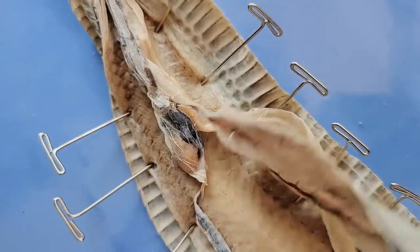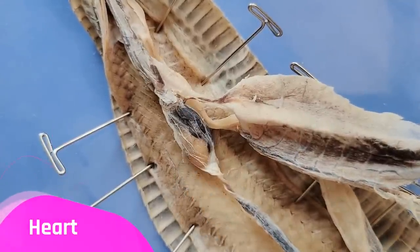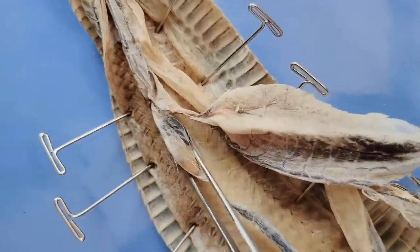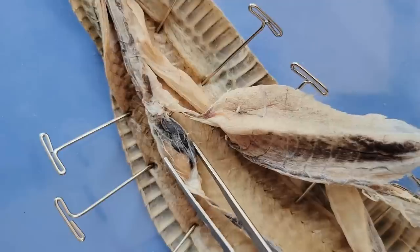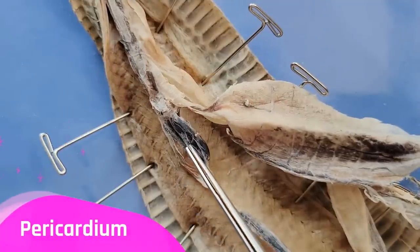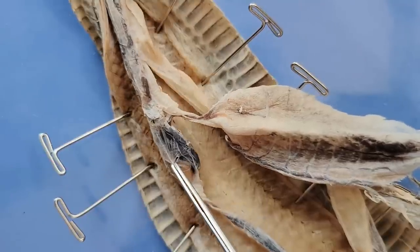Now let's take a look at the heart. So moving the lungs aside, this is the heart right here. And since there is no diaphragm, you can see that the heart can actually move around quite a bit. This is important because when a snake swallows large prey, the heart needs to move around that prey as it goes down the esophagus. You can also see the heart is encased in this shiny protective layer called the pericardium. We'll cut and peel open this pericardium to get a better look at the heart inside.